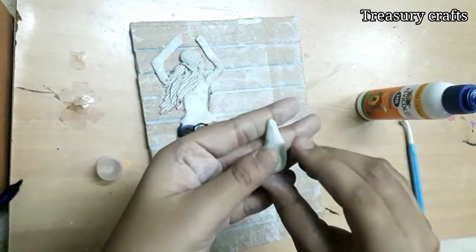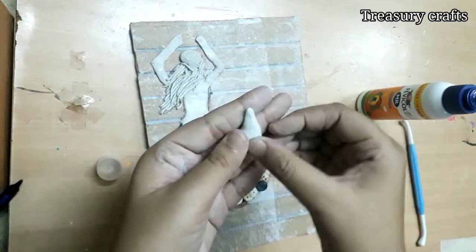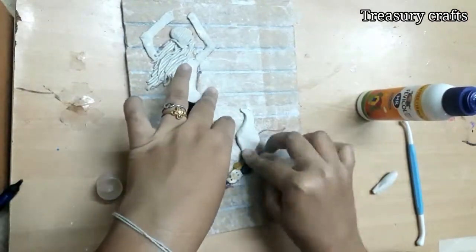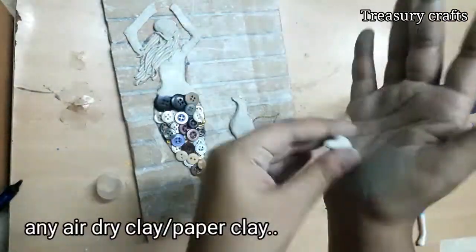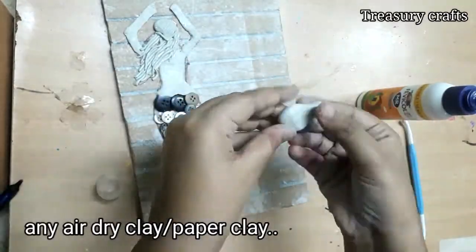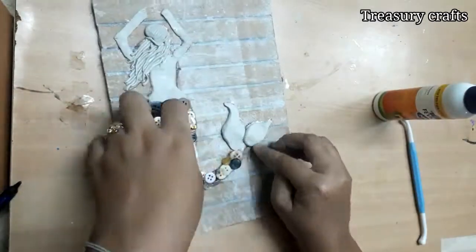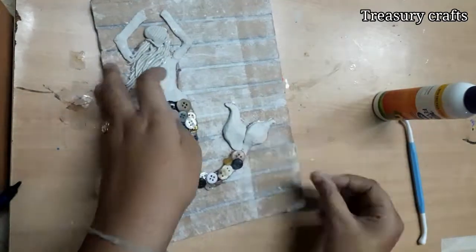To finish the tail portion, take some clay, shape it and stick it to the cardboard. I am using the same Fevicryl Mouldit clay, but you can use any air dry clay. You can even use homemade paper clay — if you haven't watched my homemade paper clay recipe, I will give the link in the description box.